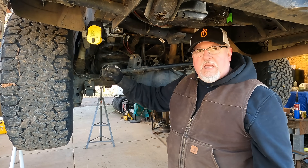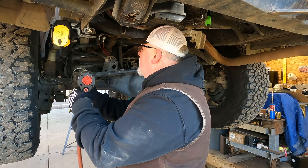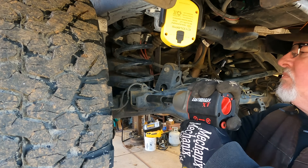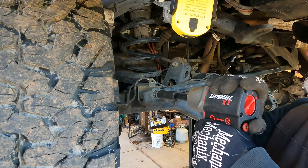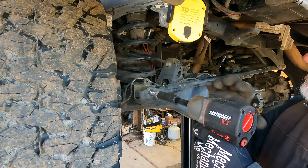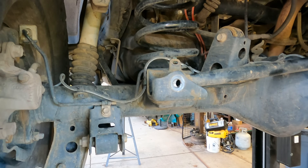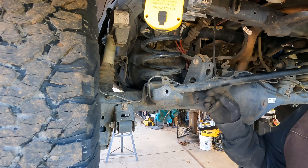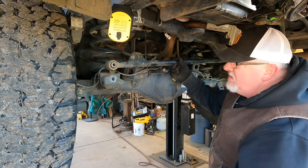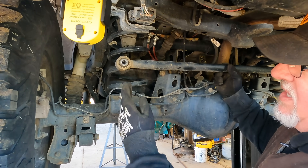Now we're going to take the stock axle mounting bolt out — this is an 18. As soon as that bolt came out, the whole axle shifted over. You can see that misalignment right there. If this panhard rod were horizontal, you would have a straight line hold through the hole.